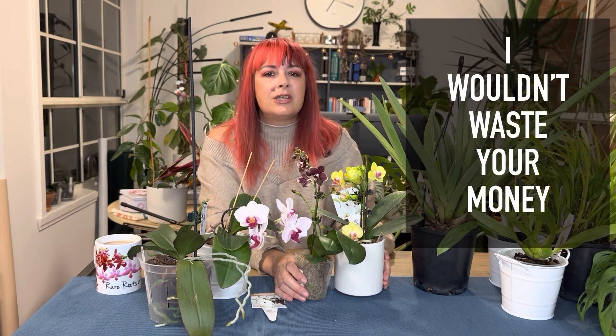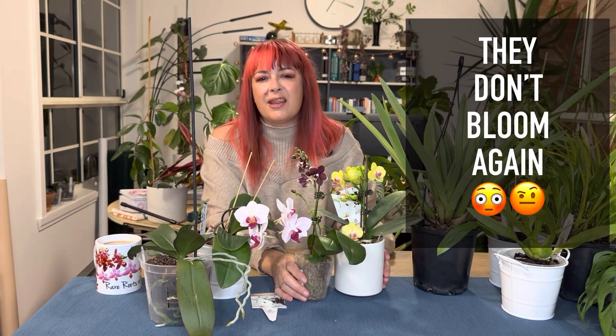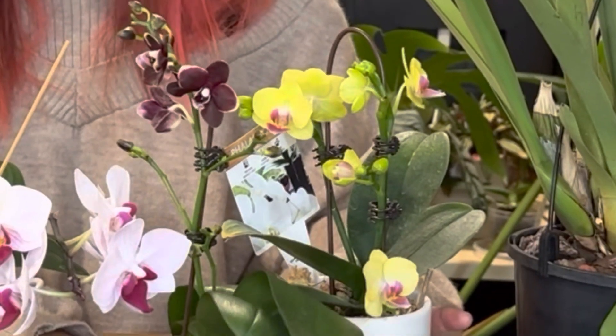I'm filming this on Mother's Day. I actually wanted to change trajectory completely from the video I was going to do this week, because I went to the flower shop and bought these, and as I was looking at which ones to get, a woman said, 'Oh, if you're getting those for your mum for Mother's Day, I wouldn't waste your money — once the flowers are done they don't bloom again.' And that is a myth.